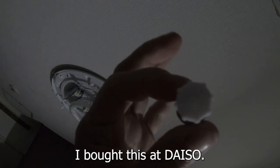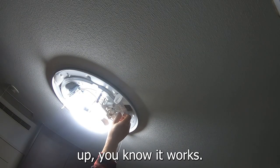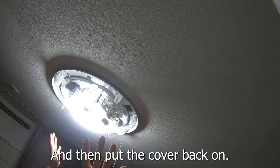I bought this at Daiso. Just put it in — I'm turning clockwise. Something's happening — look! If you see the fuse light up, you know it works. That solves your problem. Then put the cover back on.